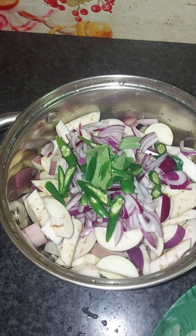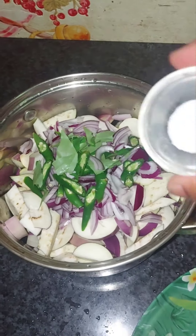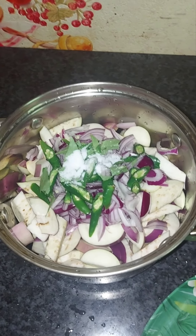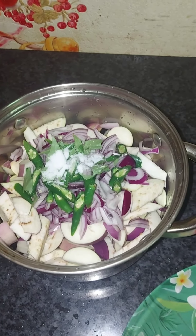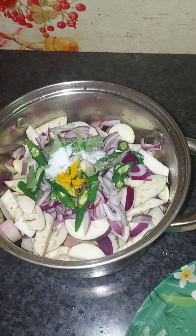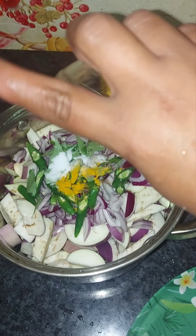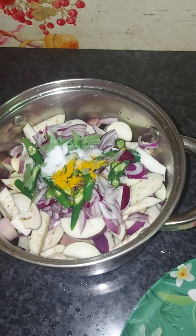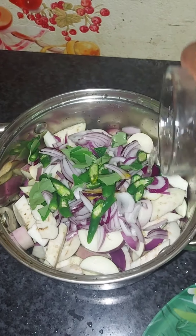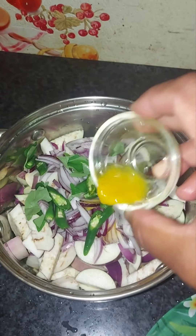Put it in a bowl and add it. Put it in a bowl. I will make a bowl. Put the pot on your plate in the bowl. I'll add the pot in the bowl. Pour it into the bowl.